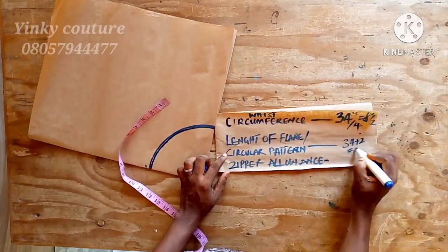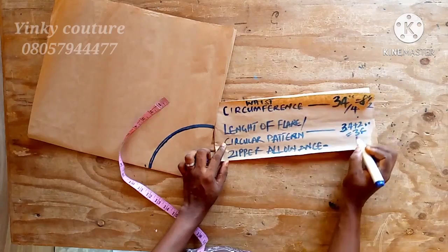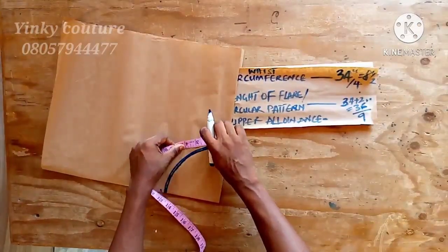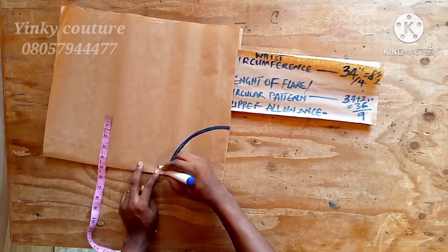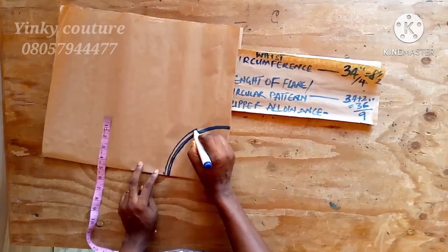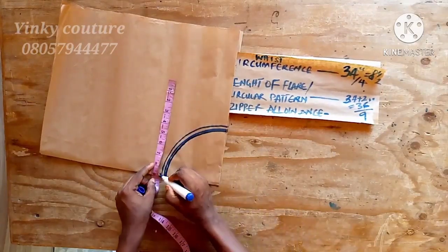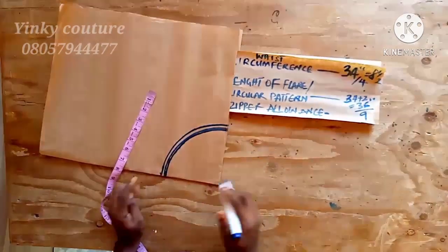I'm going to add a zipper allowance of two inches to my measurement. So the waist circumference is 34 inches, but adding two inches gives 36. Dividing 36 by four gives nine, so I want to measure nine out. I'll increase the cone shape by half an inch all through. By the time I measure it back, it is nine inches. If it is more, reduce; if less, increase. Now we have our waist circumference with the zipper included.